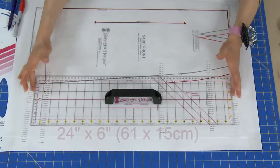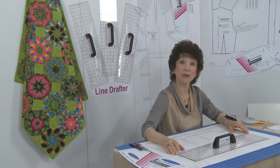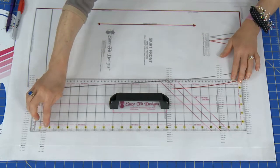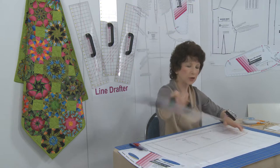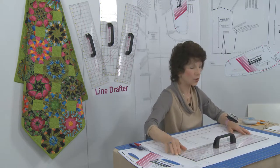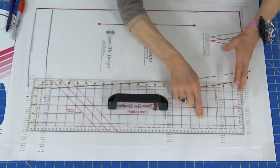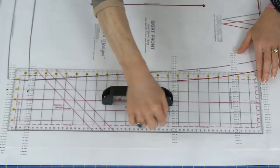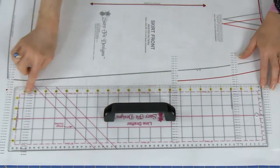The Line Drafter is 24 inches long by 6 inches wide. On one long edge and one short edge you'll see the imperial inch markings. For international customers, we haven't forgotten you — you'll see the metric rule on one long edge and one short edge, with centimeters and millimeters. You'll also see a long dashed pink line on the inside of each long edge.